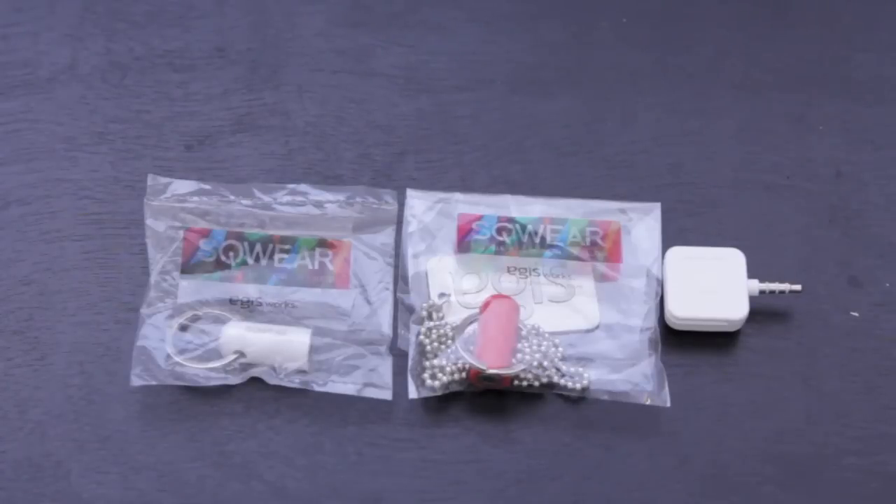Hey guys, how's it going? It's Ricky here from Ricky's Macintosh. Today I have two cool products for you guys. These were sent to me from egusworks.com, and it's the Square Anywear and the Square Neckwear.